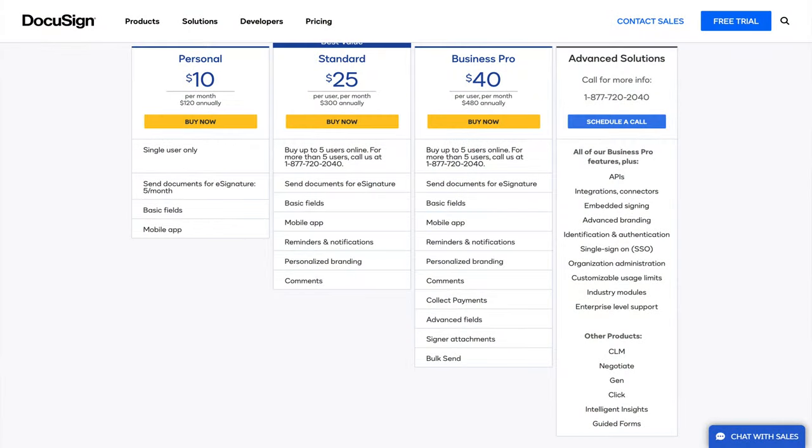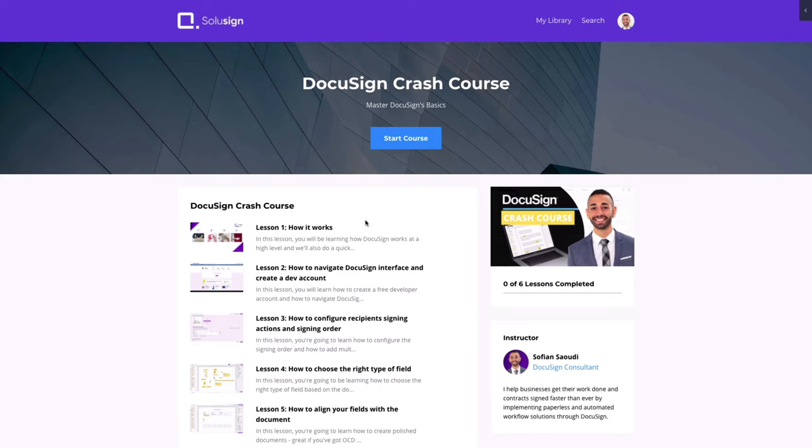I will compare all the various plans and help you choose the right one for your business. And if you're just starting with DocuSign and want to understand how envelopes, fields, templates and recipients work, you can access my free DocuSign crash course following the link just below. It will help you get started quickly and avoid all the errors most DocuSign beginners make when they start using DocuSign.